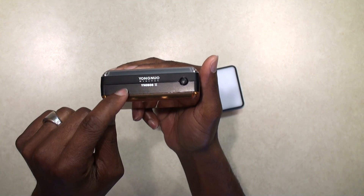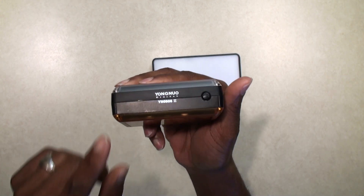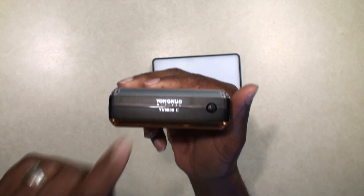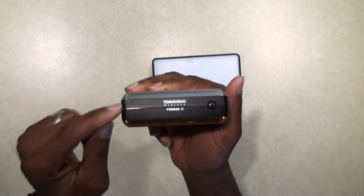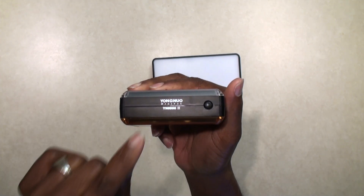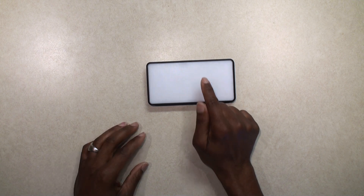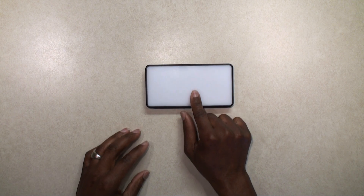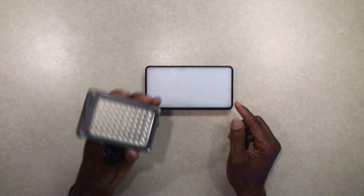I have still found that LED panel lights with built-in batteries struggle to beat this Yongnuo YN0906. You can get these on Adorama for about 10 bucks, which is a great deal — the first one I bought was probably $25. This one is two-thirds stops less bright than the Yongnuo, but it's still a very bright light.